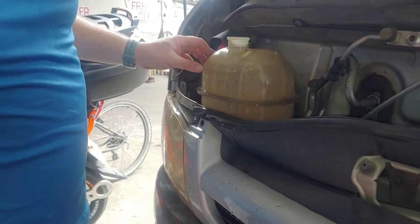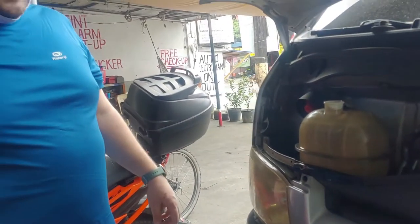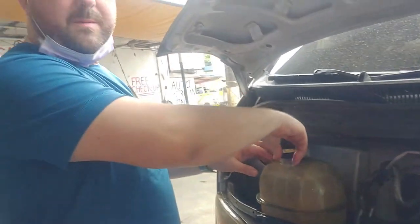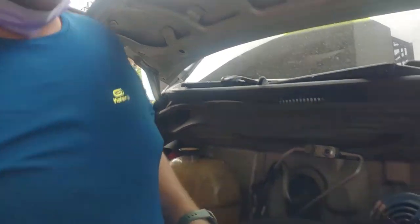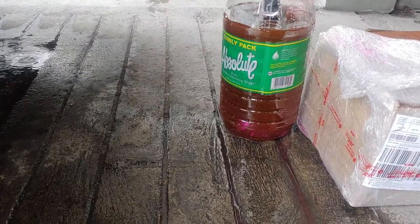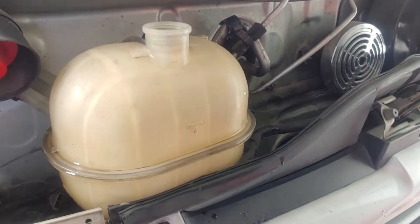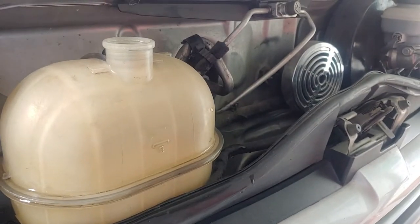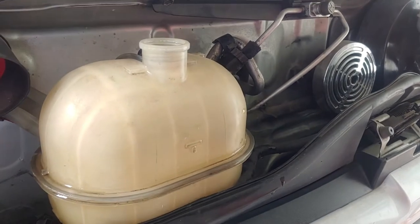Now it's very full. We're going to run it for a couple of minutes, let it get through the system and flush any of the other stuff out. There's some of the old fluid — this is draining again. I'm going to pour just a little bit more in there, then flush the rest.